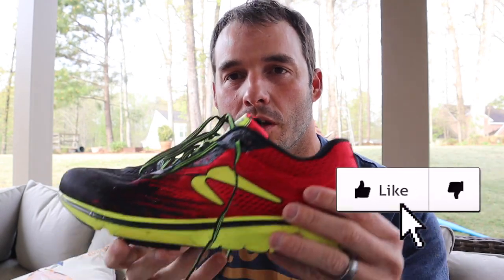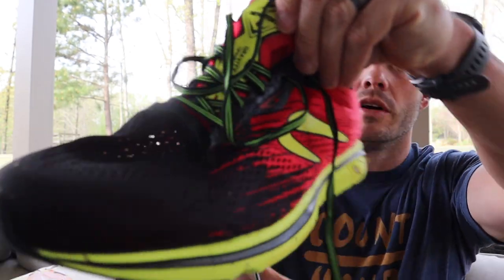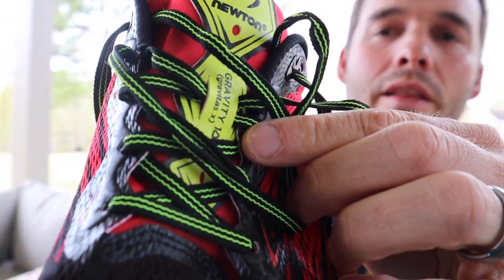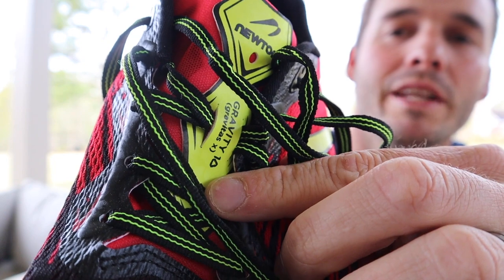Let's talk about the Newton Gravity 10. I just want to show you the tongue — it's even got a little recycle symbol right there to mark the Gravity 10. Pretty cool.